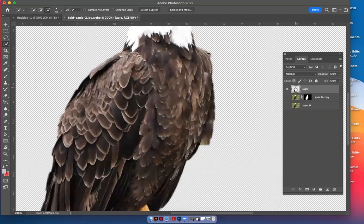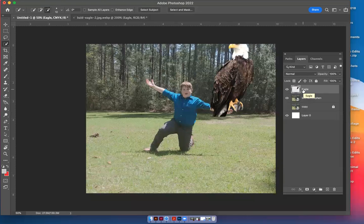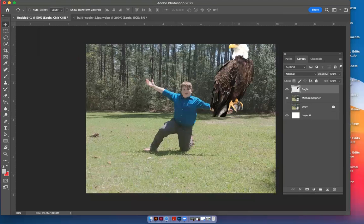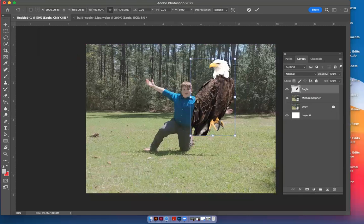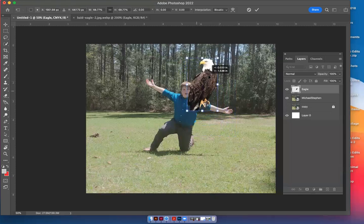You can hit copy and paste with Command+C, or you can click and drag it into the document you're working with and let go — there's our eagle. Click the move tool on the left-hand side, or hit the letter V, and it will let you move the eagle around. I want to put this behind Michael Stephen's back. To shrink it, hit Command+T, which gives you bounding boxes, and you can shrink it by grabbing any of them.